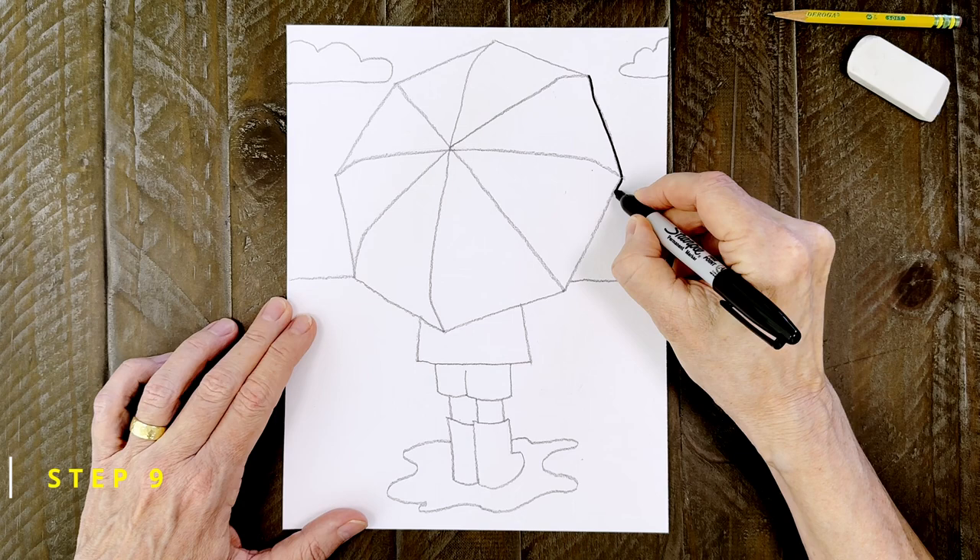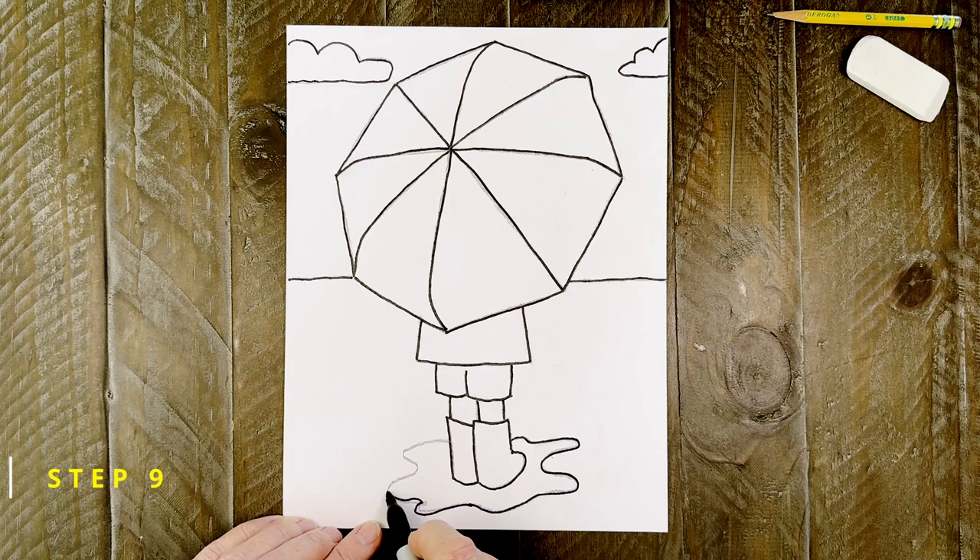The drawing is done, so it's time to trace everything with your black marker. As always, try to work slowly so you can stay right on top of those pencil lines.